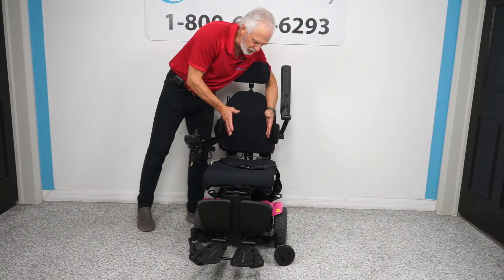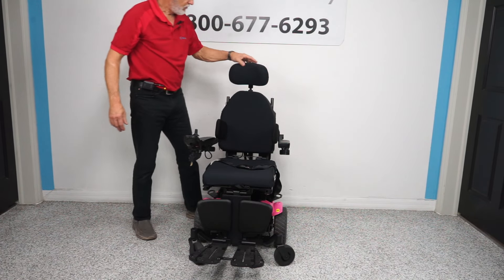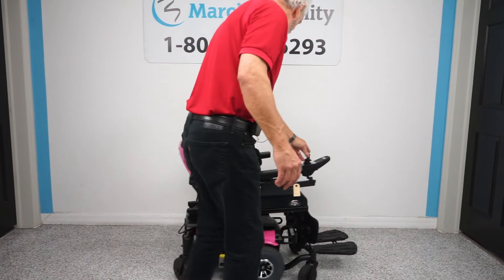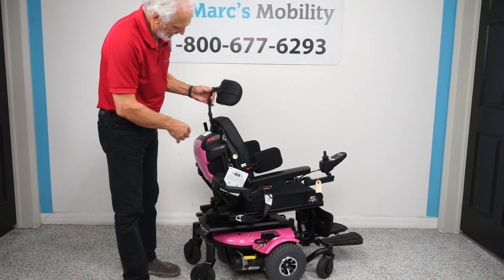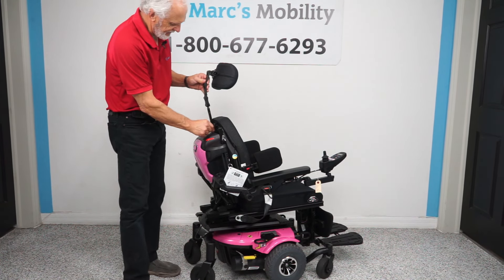The lateral chest guards can go in more or out more. As you can see, they're not tight right now, so they can be adjusted to whatever person you have. You also have a fully adjustable headrest back here — it's removable and you can adjust the height.